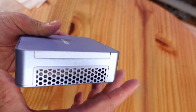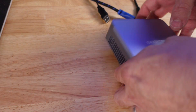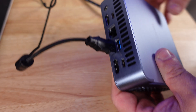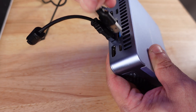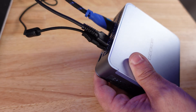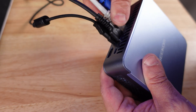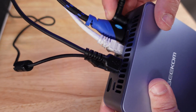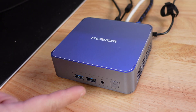It comes pre-installed with Windows 11 Pro and has a nice aluminum shell that feels incredibly cool to the touch, which acts as a heatsink as well. Plugging it in: mouse via USB 2.0, keyboard via USB 3.0, video via HDMI, and Ethernet into the 2.5 gigabit per second port. Then we plug in power and we're set to go.